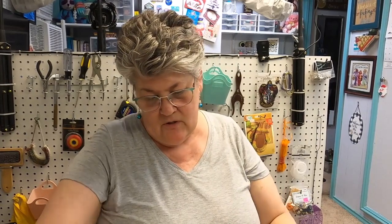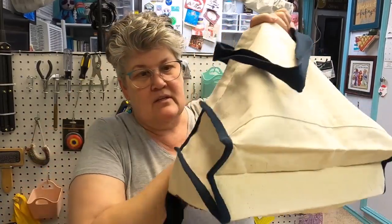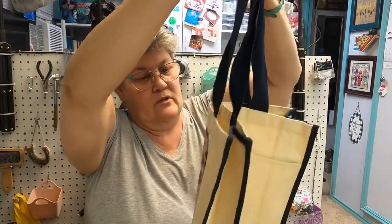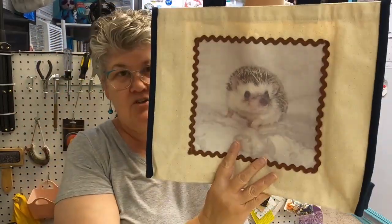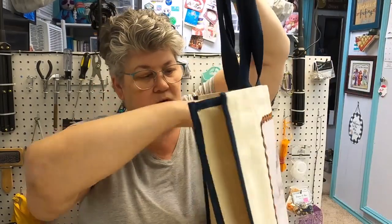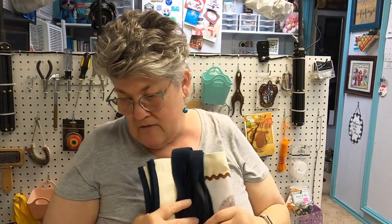I might let this one go. It's a tote — if these have some cat hair on them, I can't help it. It's a nice box bottom tote I got in Colorado; it has a hedgehog on it and pockets on the back. So that one is going.